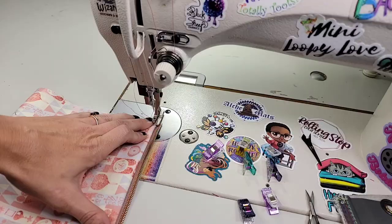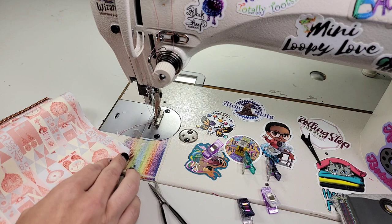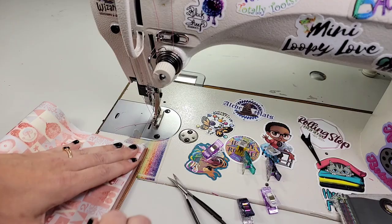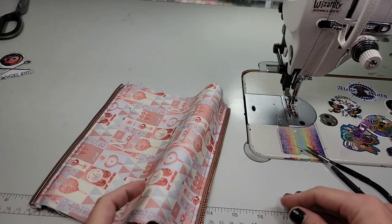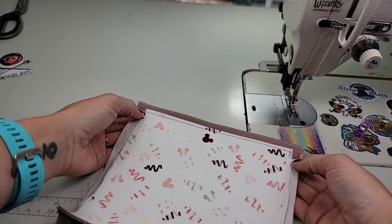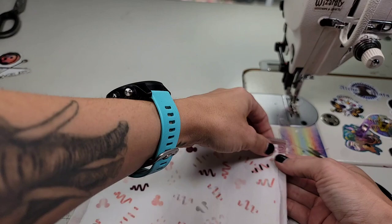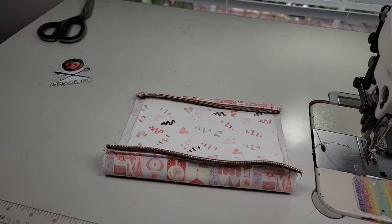We're going to top stitch this other side, pulling everything away from the zipper so you've got that lump in the center. Now you need to figure out which side is your top — mine is going to go the right direction so I want this edge to be the top. We're just going to fold it around the zipper tape right there at the seam allowance to get a nice crisp squared-up edge, then top stitch across that folded edge. Go ahead and get your iron warmed up, grab your zipper pull, and install it.